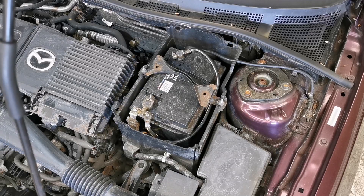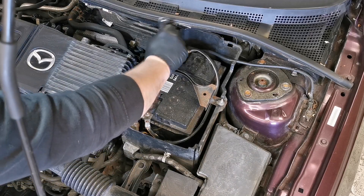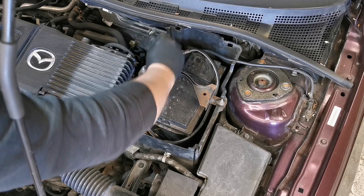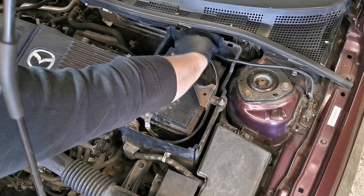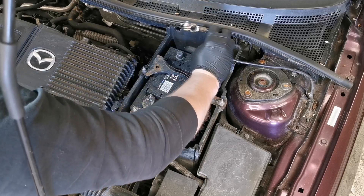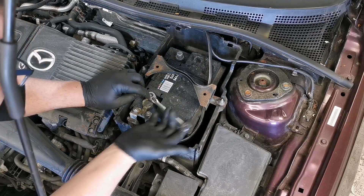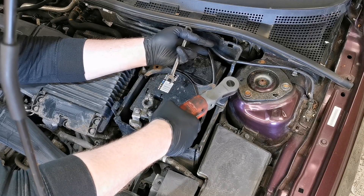The ABS unit is hidden behind the battery tray, so in order to get access we need to take off the battery, the securing strap holding the battery in, and the tray itself. The battery terminals are just 10 millimeter heads, so you can undo them and tuck them out of the way. The strap is also just two 10 mils.